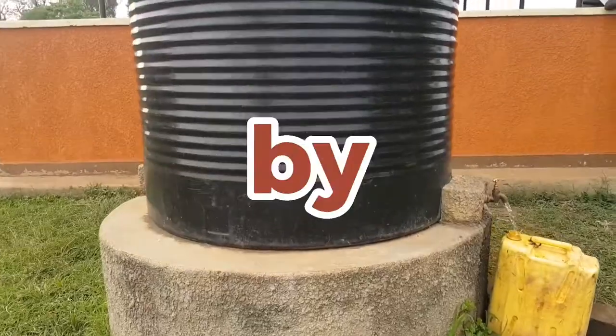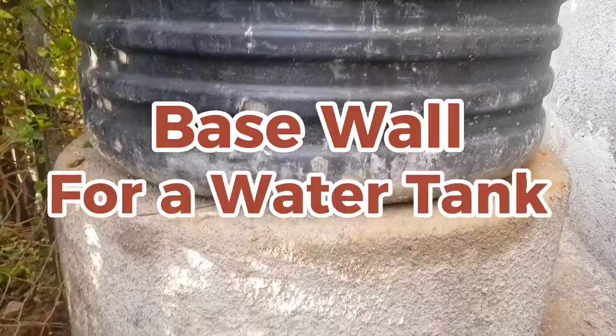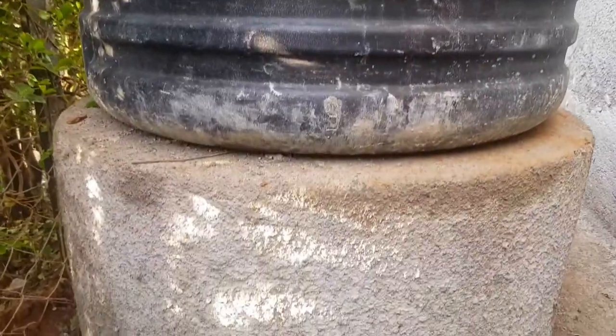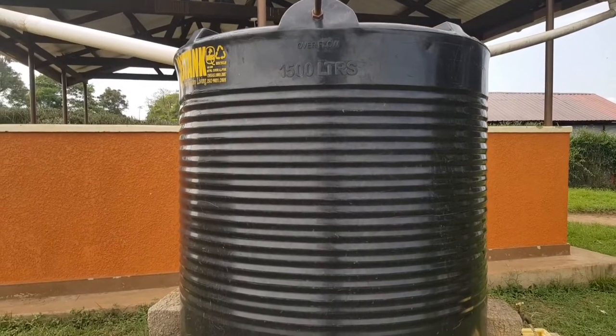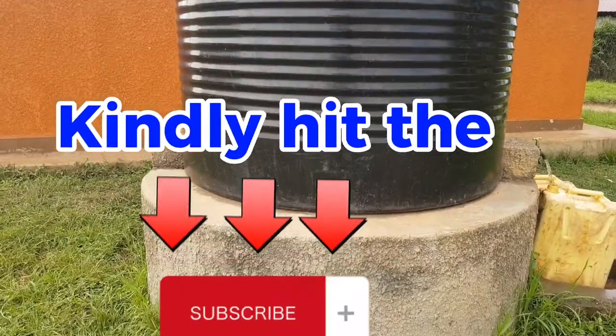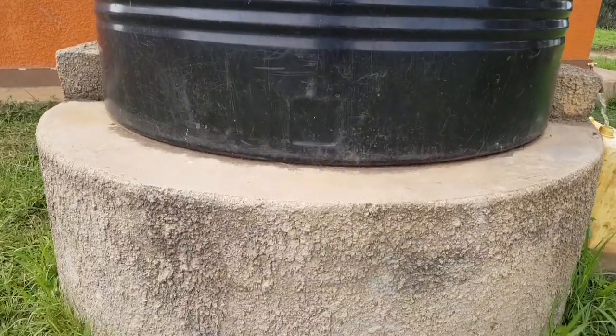This video is a step-by-step guide on how to build a strong base for a water tank — from the day you place your first brick, to finishing the wall, to placing your tank and collecting water. If you're new here, kindly hit the subscribe button so you don't miss any updates, as we share a construction video each and every day.